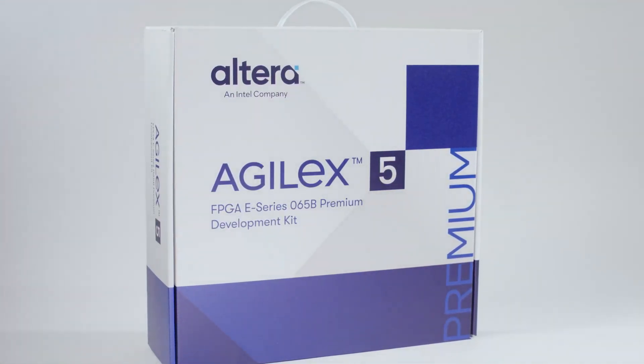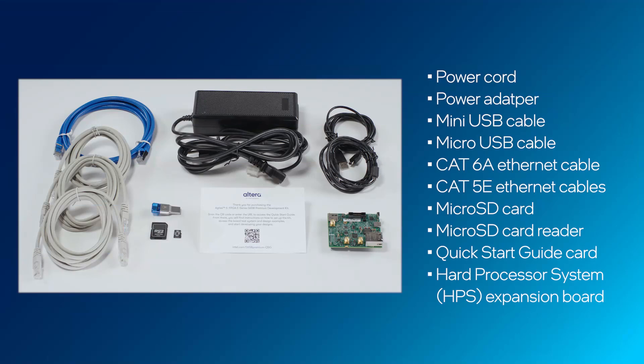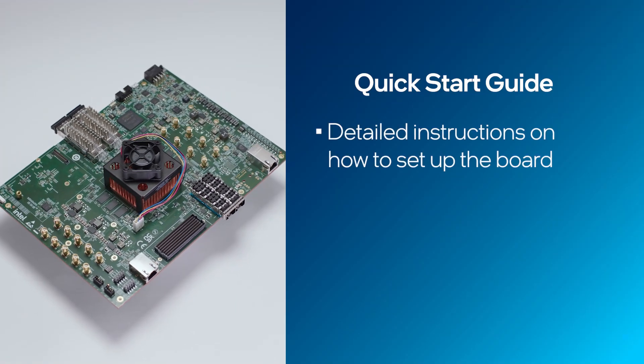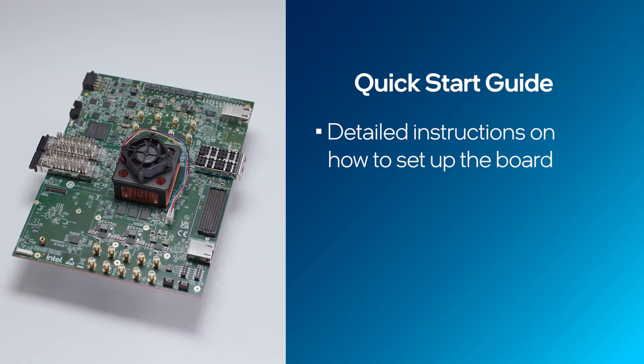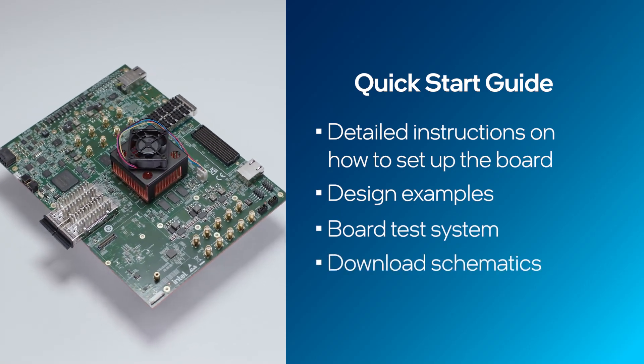Let's check out the development kit contents and set up the board. This kit comes with all the cables you need to set up and get started. You'll also find a card with a QR code and a link that will take you to the Quick Start Guide. From the Quick Start Guide, you will be able to find detailed instructions on how to set up your board, where to access design examples, the board test system, and download schematics for the board.